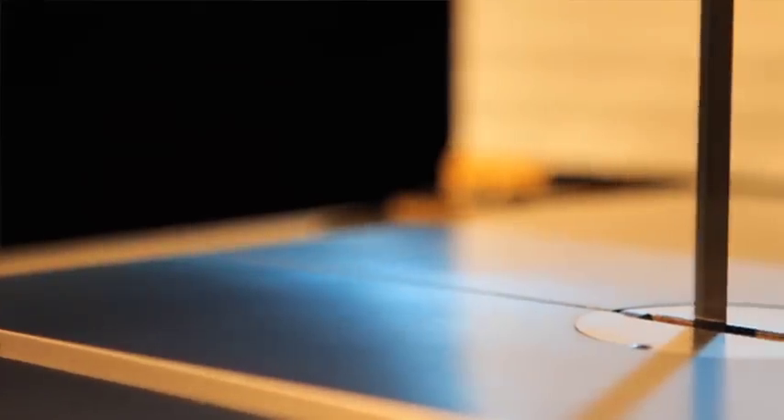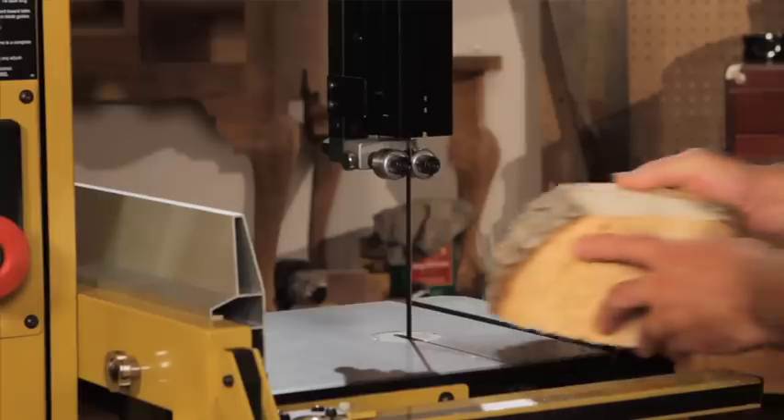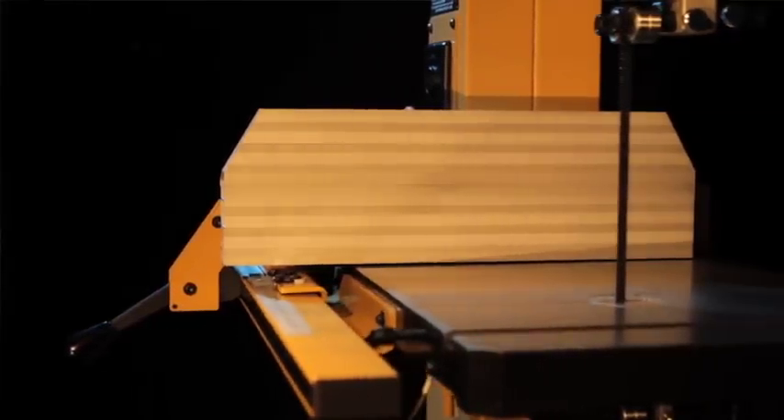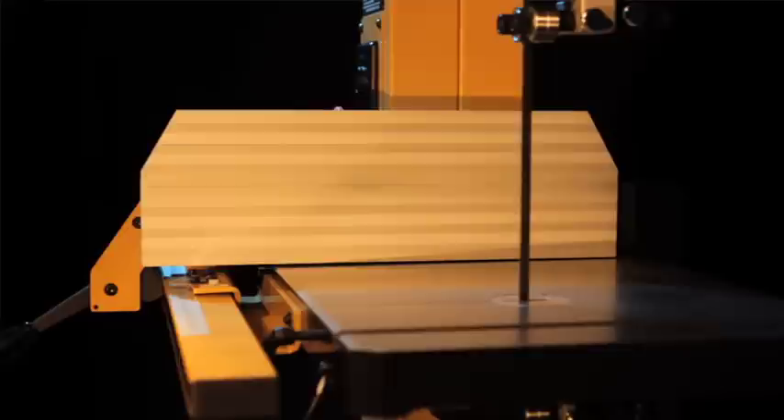I've come to depend on Powermatic for their sturdy cast iron tables and trunnion assemblies that offer maximum rigidity when I'm working with large heavy pieces. The fence that comes along with the PM1500 is the high quality fence Powermatic is known for.